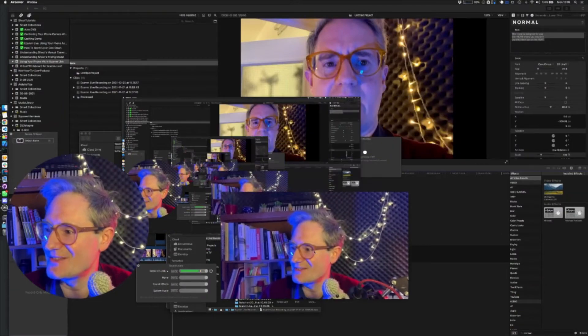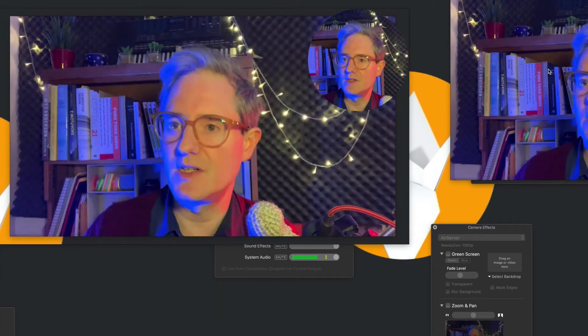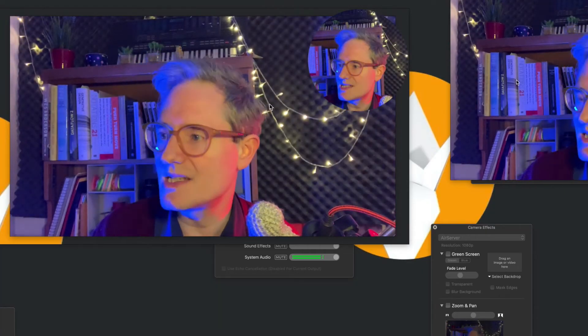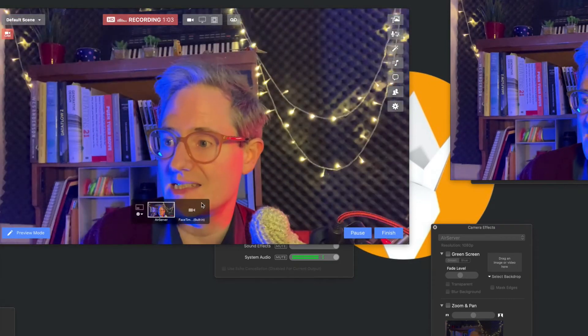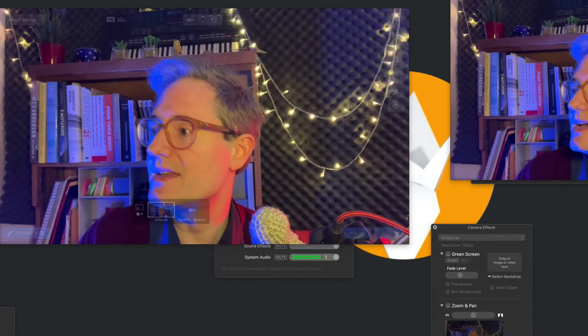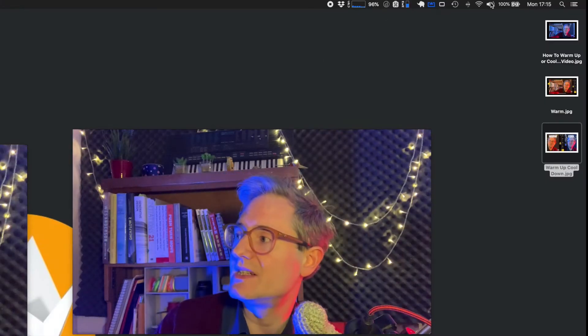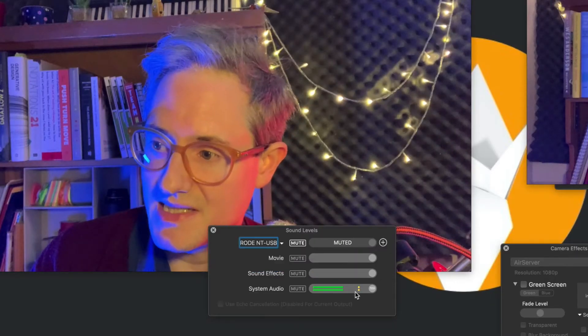Look, here's the AirServer window. We're coming wirelessly now, and I've turned on the microphone on the app. It's sending it wirelessly to AirServer. AirServer is sending video to Siphon, which is what lets you select it down here. And the audio from AirServer is being relayed via the system audio and then being picked up here.